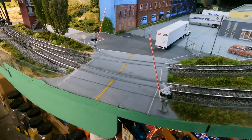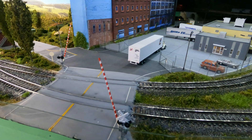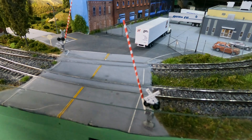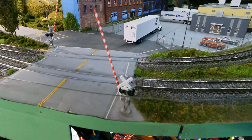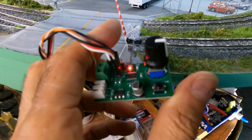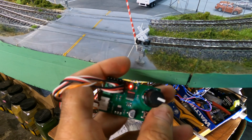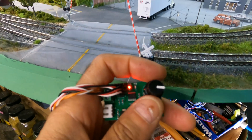That's basically the trigger for the lights. As far as the gates going up and down, what I'm using is this little module here — it has a knob on it and this controls two servos, so you can activate the servos.